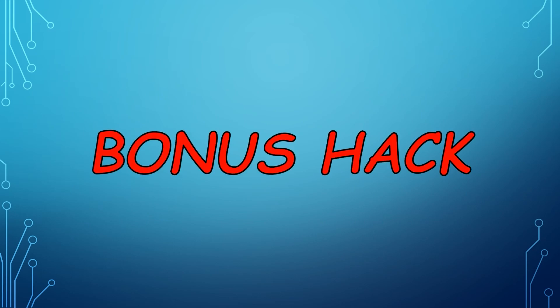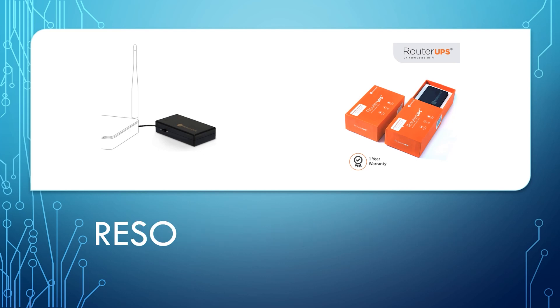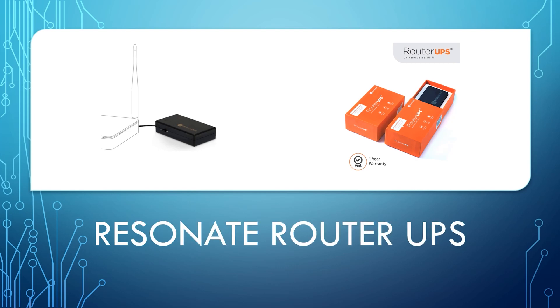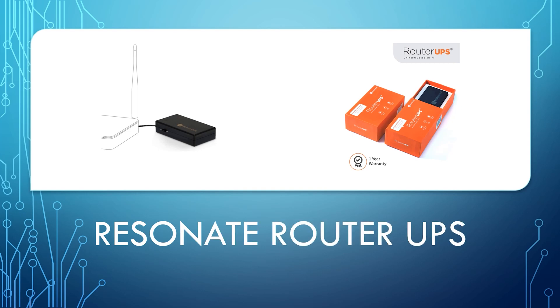Now for a bonus hack: you can also buy a Resonet router UPS, which supports both 9V and 12V powered Wi-Fi routers. The link is in the description box below. Unfortunately, this gives only 4 hours of power backup and you may have to replace the battery every 2–3 years. With a power bank, you can get power backup between 12–24 hours depending on the capacity of your power bank.